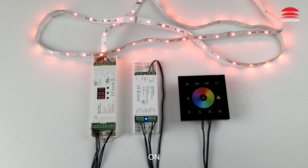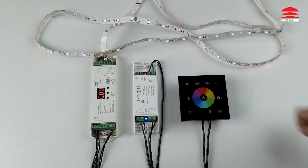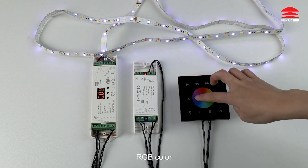Off. On. Brightness down. Brightness up. RGB color.